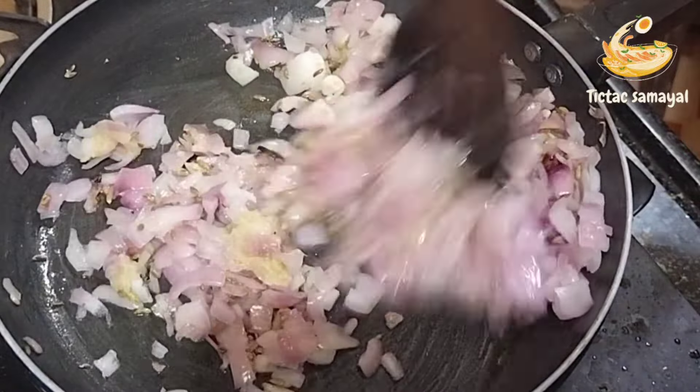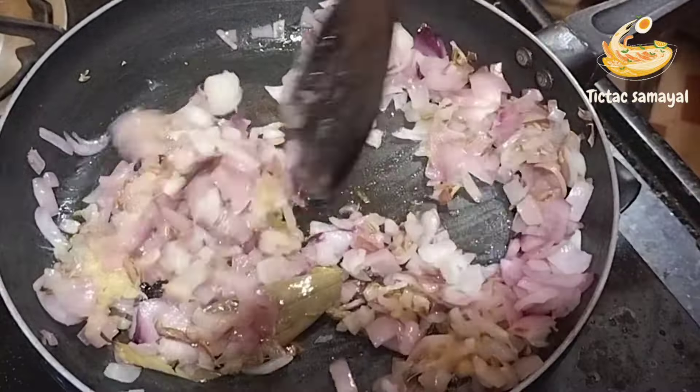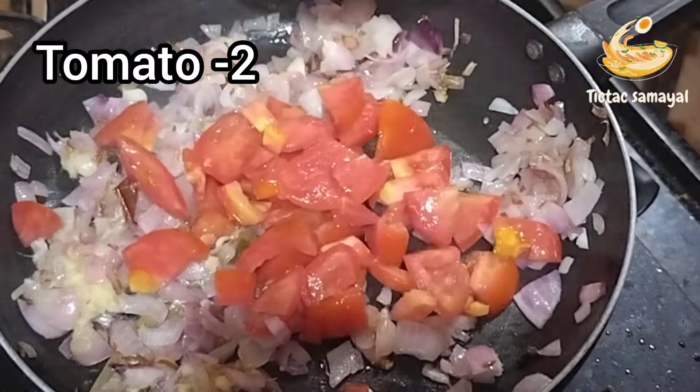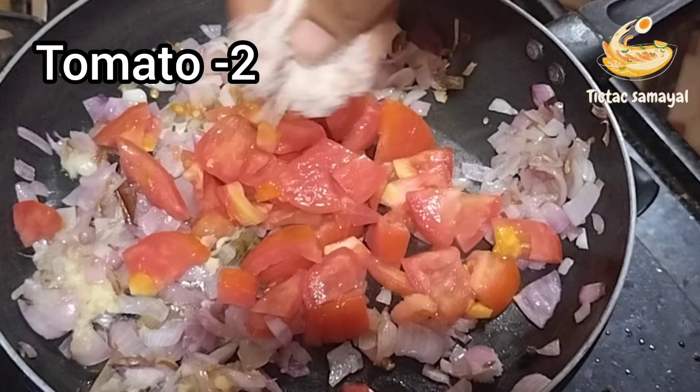Add 1 to 2 tablespoons of ginger paste in the pan.